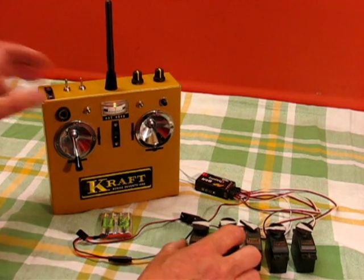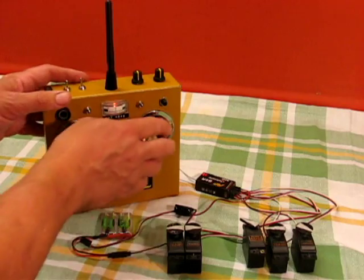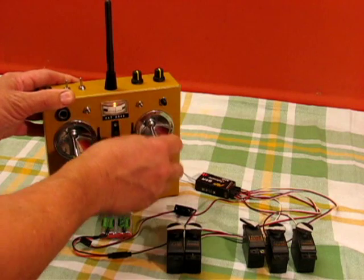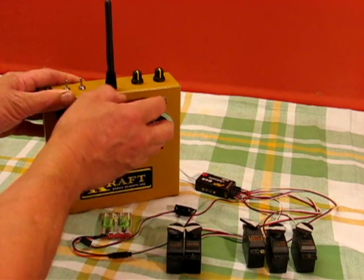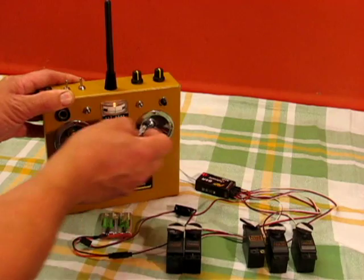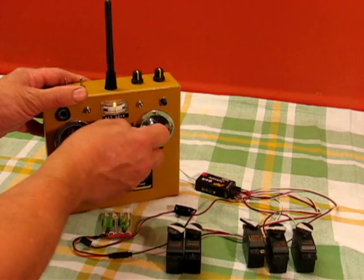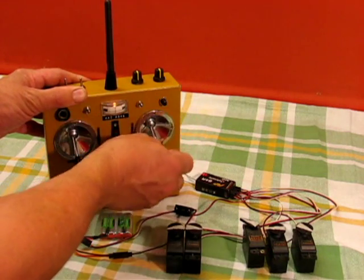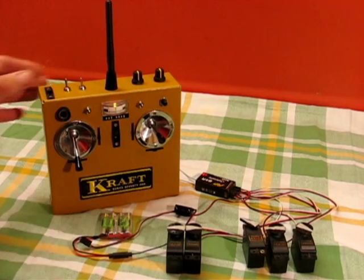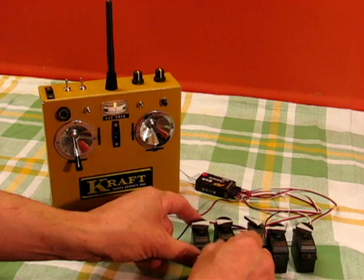It has a mixer. Imagine these two servos are the elevons in a flying wing. If you leave it off, you've got separate elevons and elevator. Flick the mixer this way — this is a 50-50 for V-tails, so you've got equal amounts of elevon movement in unison, and aileron or rudder movement in opposition. If I flick it the other way, it's a 75-25 mix: 75% aileron and much reduced elevator, 25% elevator. That's for flying wings that are very pitch sensitive and require that reduced ratio. Switch it off again and we've got separate aileron elevator. So that's the mixer.